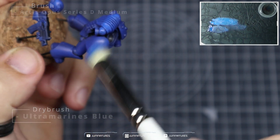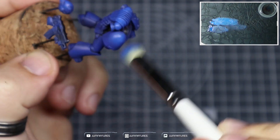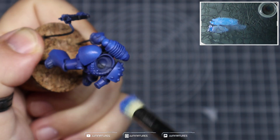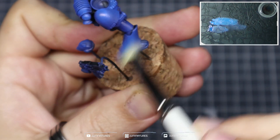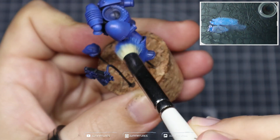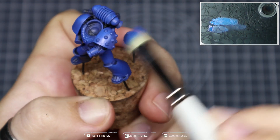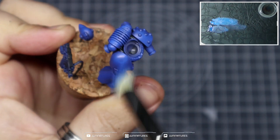Now grab some Ultramarines Blue — this is an older color, I'll drop the equivalent below in the description. We're going to start to highlight up the armor, hitting all of the areas that the hobby light's hitting: the top of the shoulders, top of the backpack, top of the head, top of the arms, outside of the legs. Use light brush strokes, holding the brush quite far back from the ferrule and applying minimal pressure to get nice smooth transitions through your dry brushing.